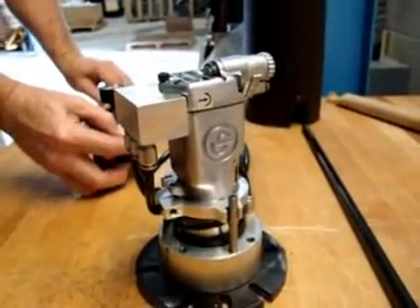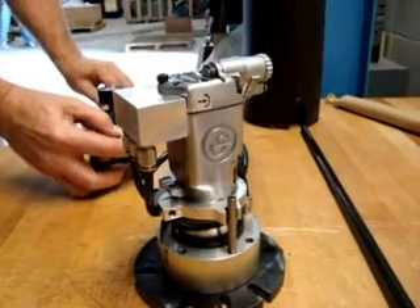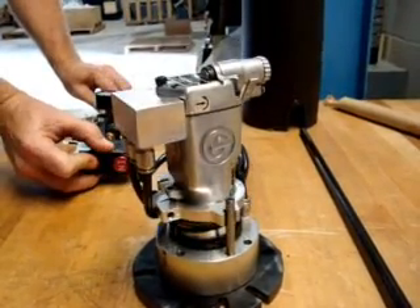This is the in position, and this is the out position.